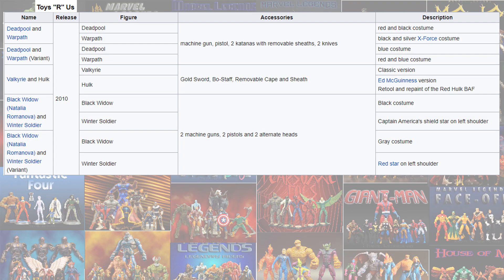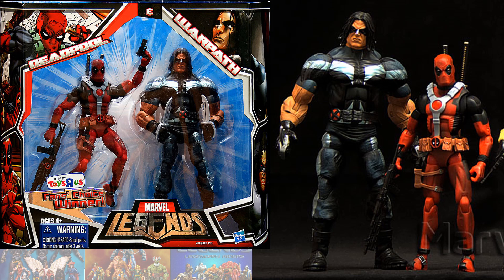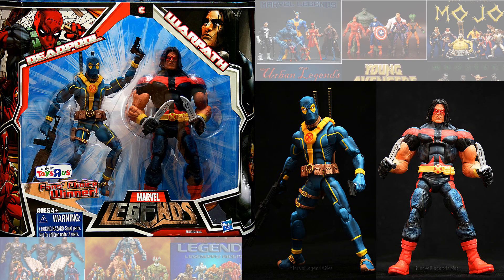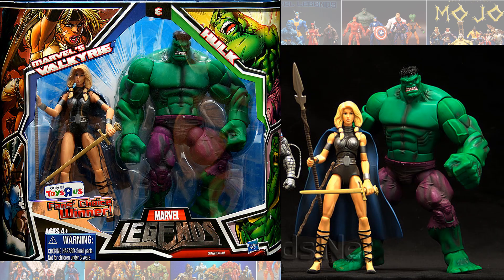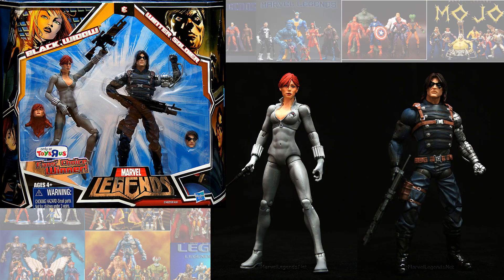That's it for Toy Biz. Then you jump over to the Toys R Us exclusive 2-packs from the SDCC fan choice awards. Valkyrie actually won it but the others were honorable mentions. You had Warpath in his X-Force costume with the red Deadpool as a 2-pack, and then the regular Warpath with the red-and-black suit with Deadpool in his blue-and-yellow costume. The Valkyrie and Hulk 2-pack did not have a variant — Valkyrie was the fan choice winner. Then you had two Black Widow and Winter Soldier sets: one with her in a black costume and him with short hair, and the other with long hair and her in a silver costume.